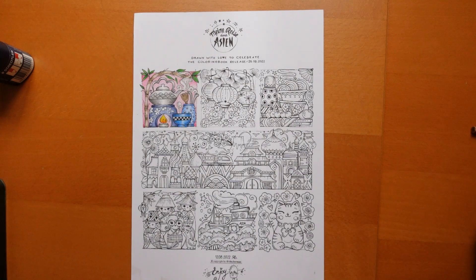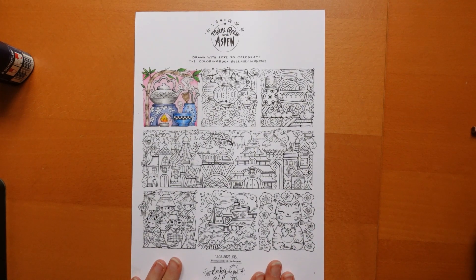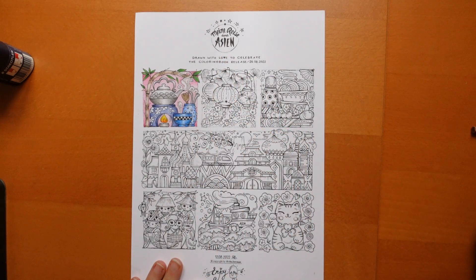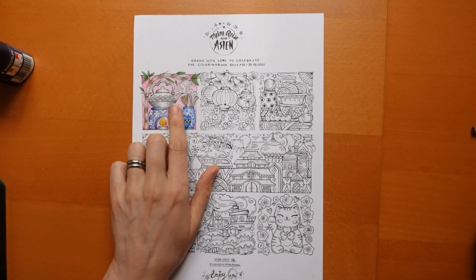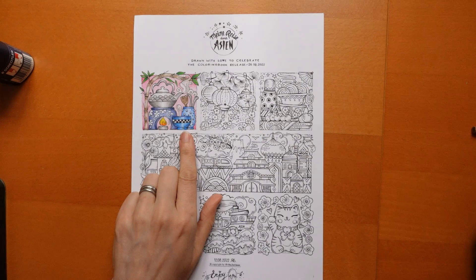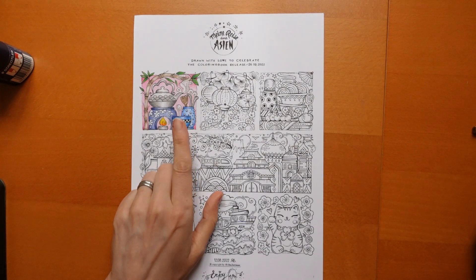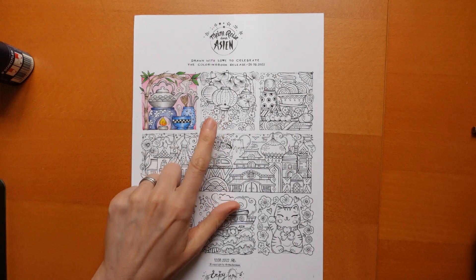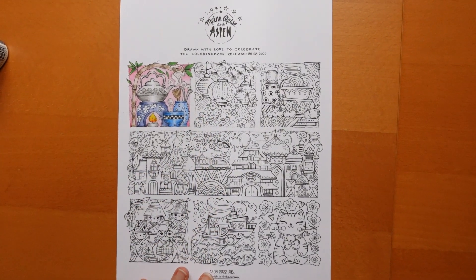Hi everyone, welcome back to another tutorial from the lovely, beautiful free download from Rita Berman to celebrate her new book, Minoriser Dirk Asian. This video I did yesterday - well it was released yesterday - so you can catch up with that if you've missed it on my channel, but today we're going to be doing this second picture.